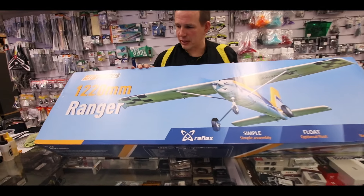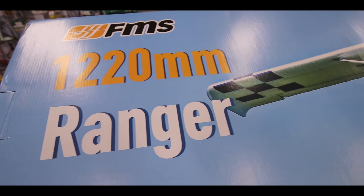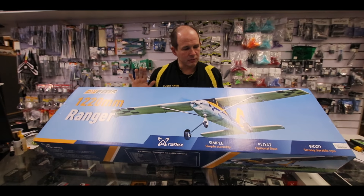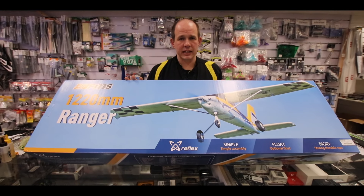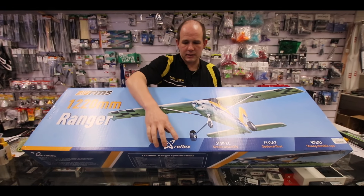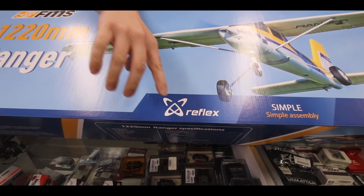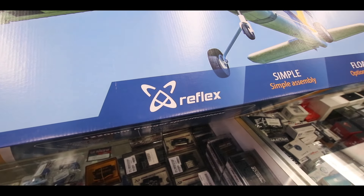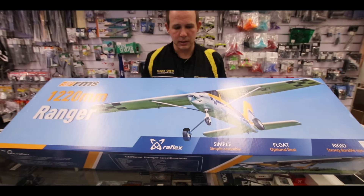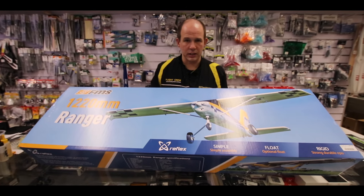We've got the new FMS Ranger in. This is new from FMS — it's a 1220mm high wing trainer, ready to fly and plug and play. At the moment we've just got the ready to fly versions in stock. Once we get it into the build process we'll read into that, but for now let's get the unboxing and see what's inside.